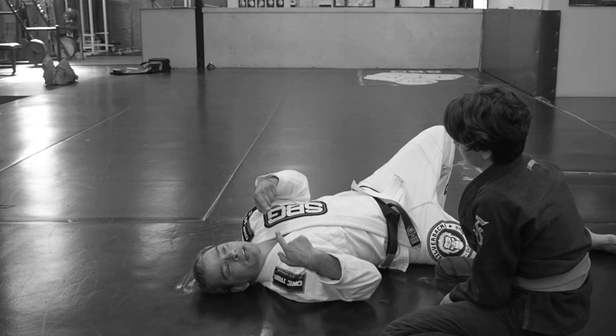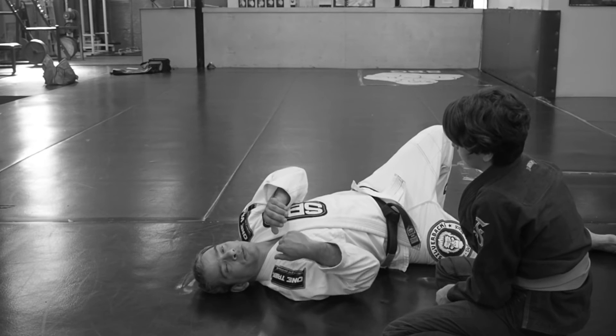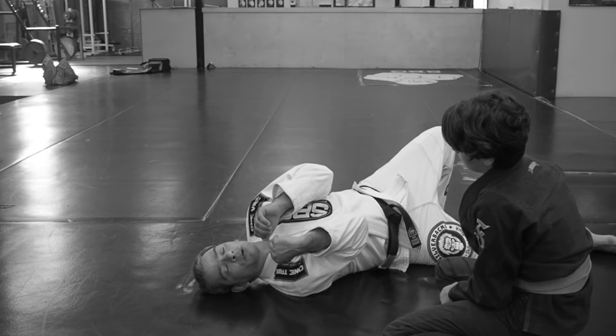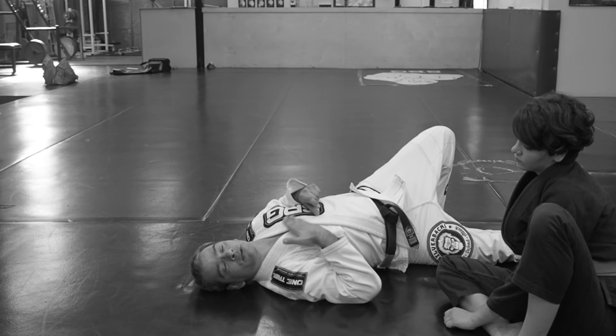I should feel like my shoulders are trying to touch in the front, and I should feel like my elbows are also trying to touch. When you bring your elbows in and try to touch, it creates a little bit of lifting. Can you see that lifting? When this is done right, there's going to be a tiny little bit of space between your chest and theirs, and that space is going to be really crucial.